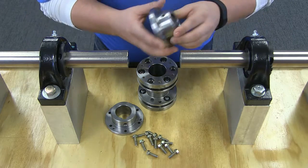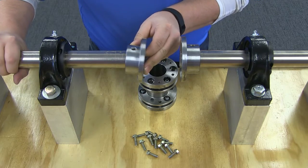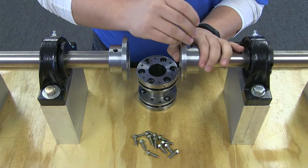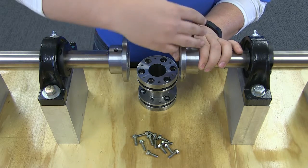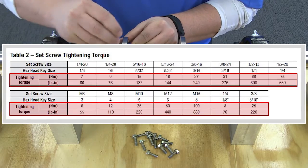To begin, mount both hubs on the shafts. For clearance fit, be sure that the set screws in the hub do not protrude into the keyway or the bore. Slide the hub up the shaft to the desired axial position, then tighten set screws to the value shown in this table.